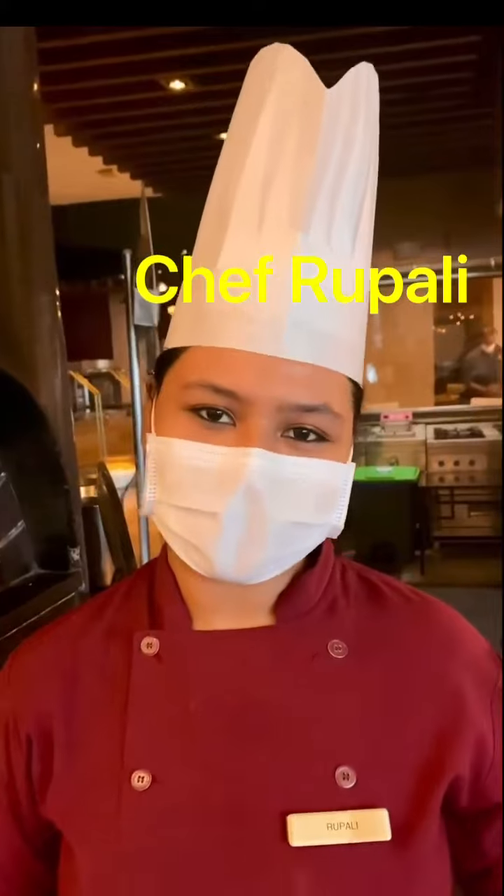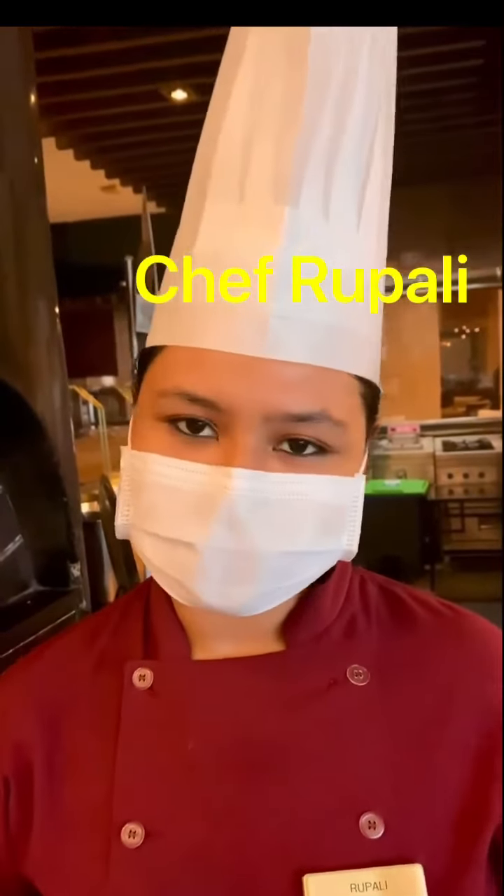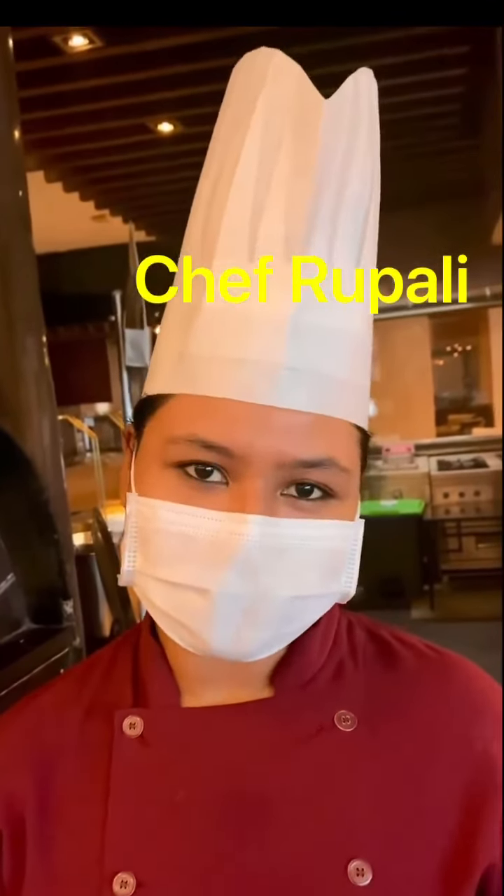So Chef Rupali, today we have a very important dish. Hello everyone, this is Rupali here. So I am going to take you towards the prawns aglio e olio. The aglio is garlic and olio is olive oil. And we are going to add prawns to it and the fettuccine pasta to make the prawns aglio e olio.